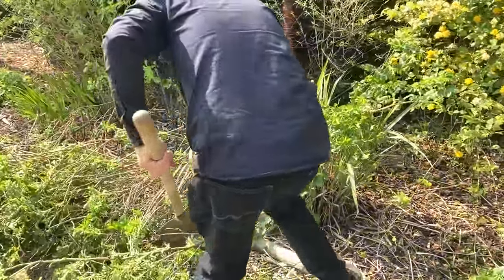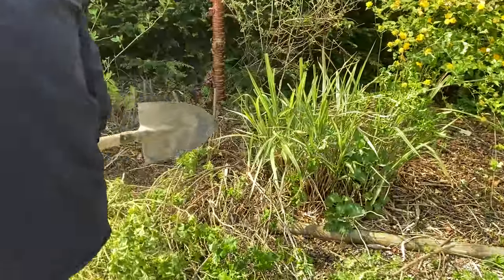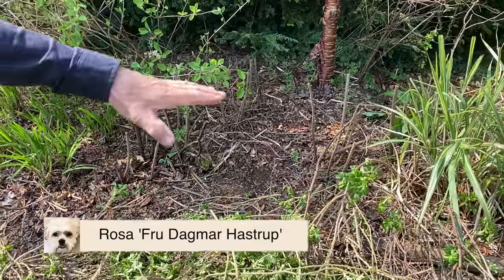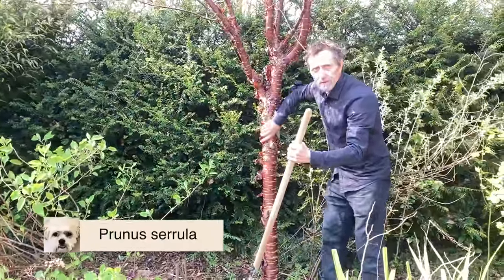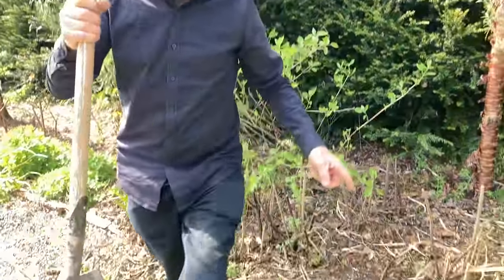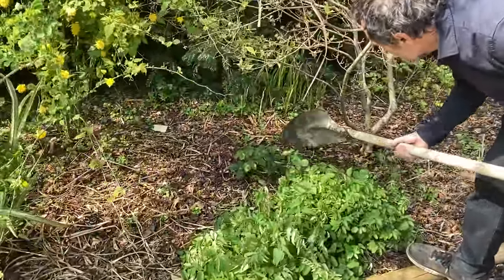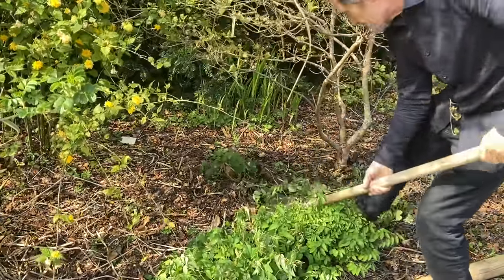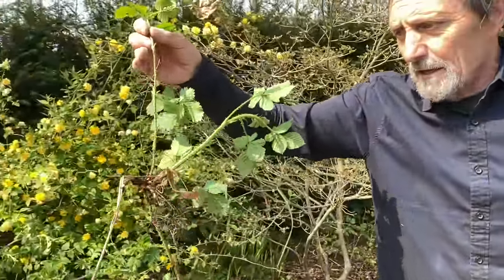We have to deal with the nettles — I'm going to get the glove and take the nettles; nettles need to go. Just did it today: Rosa Rugosa were cut down really low and they will grow up. We did it to expose the bark of the Prunus Cerula — the lovely mahogany bark cherry, which we couldn't see. That ragosa rose will still flower this year. And here's a bramble — a blackberry bush. See how easy it is with the shovel.